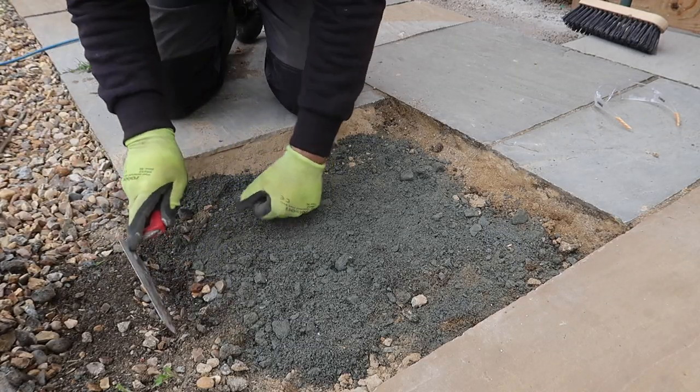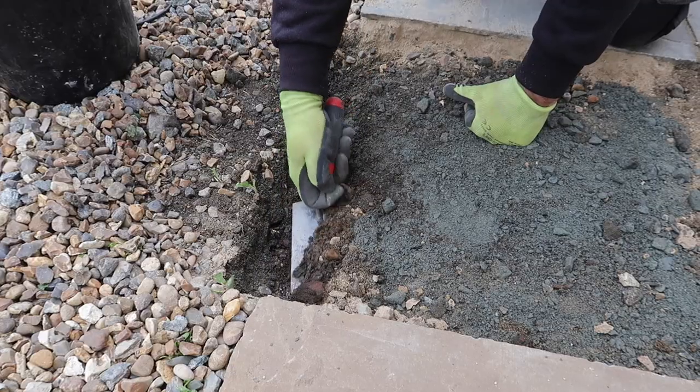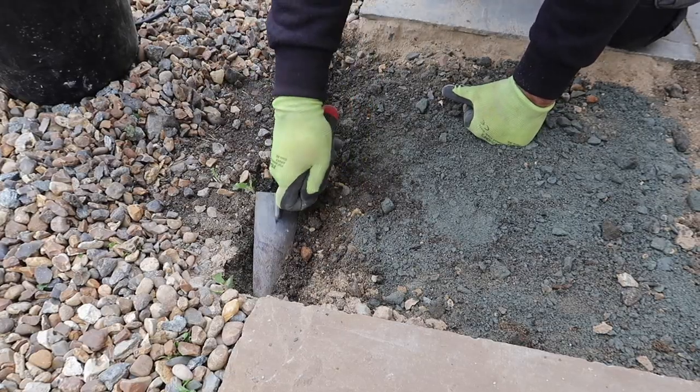The only slight change I made was to increase the thickness of the mortar on the free edge so the new slab has some added protection just in case the car drives up onto it.